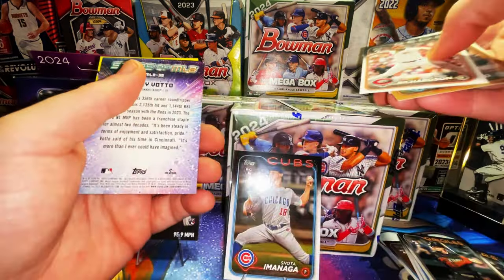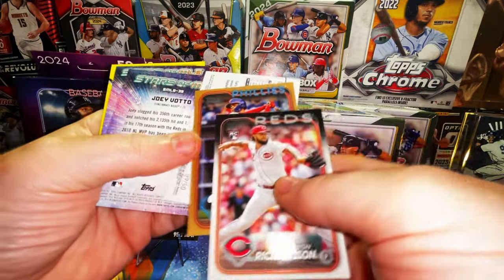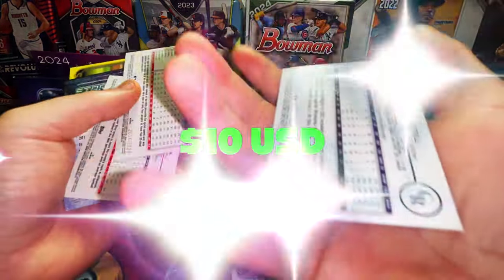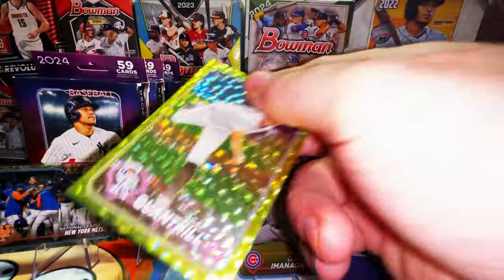Yoshinobu Yamamoto 89 — let's go! We have a gold card — it's a Whit Merrifield — and behind it a gold foil numbered to 50.